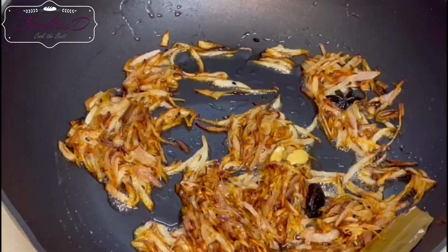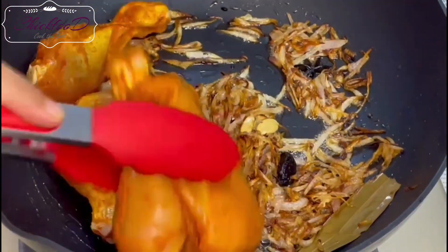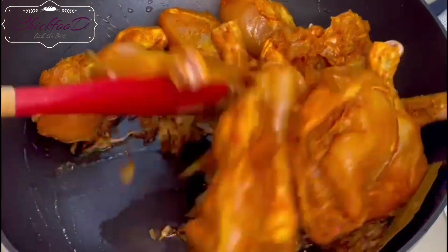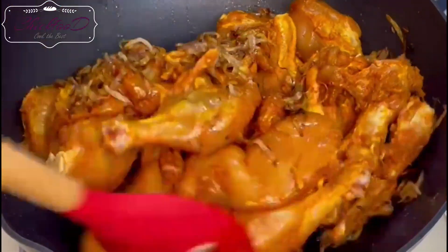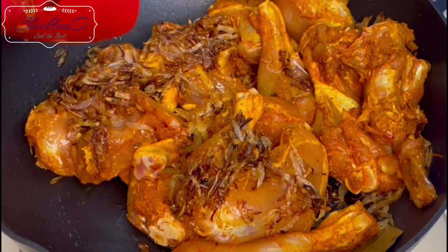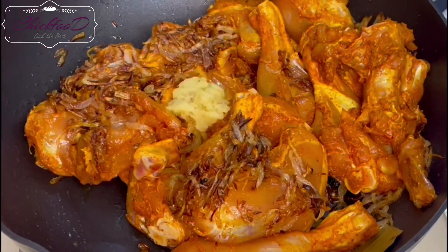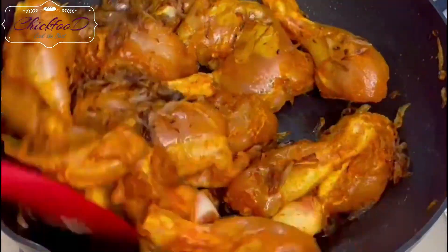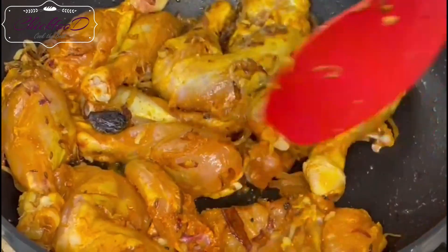This is the basic start of any curry you're making. Now add the chicken and fry it, occasionally turning it over — keep the gas on medium to high. Add garlic; about a teaspoon should be enough.